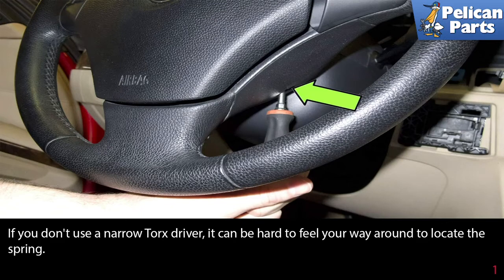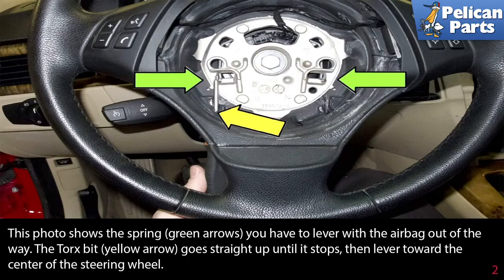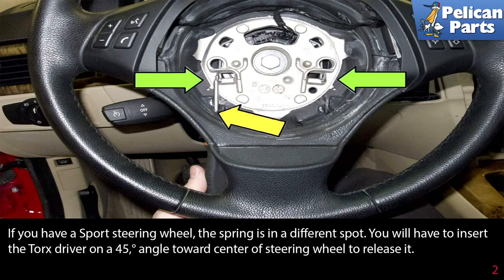If you don't use a narrow torx driver, it can be hard to feel your way around to locate the spring. This photo shows the spring (green arrow). You have to lever with the airbag out of the way — the torx bit (yellow arrow) goes straight up until it stops, then lever towards the center of the steering wheel.